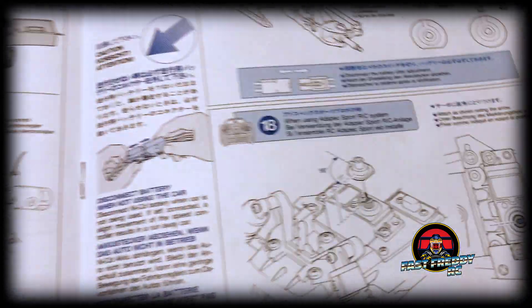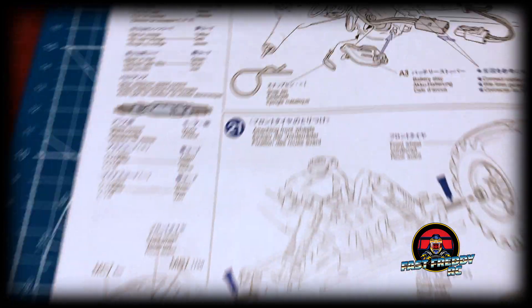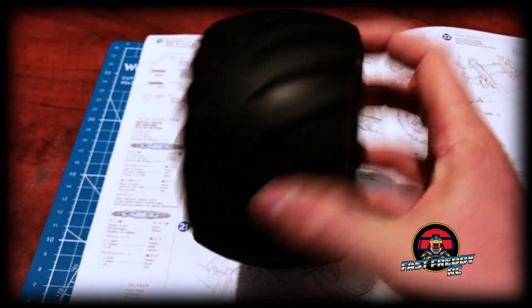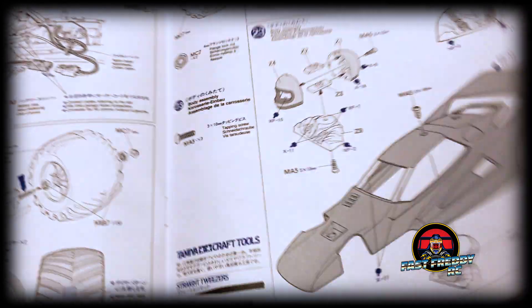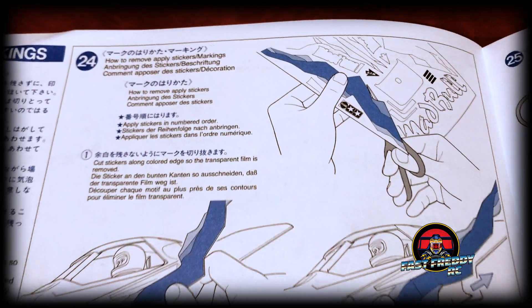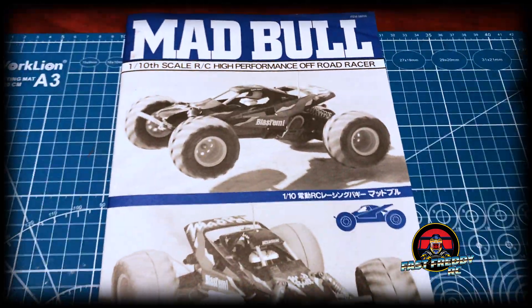Step eighteen involves the servo setup, and we'll get to that as we go along. Step nineteen is attaching the servo savers. Step twenty is attaching the battery stay. Step twenty-one we work on the wheels, which are already pre-mounted in this model. Step twenty-two attaches the rear wheels. Step twenty-three is painting — the body comes in white so I'm going to paint it black because I'm doing the box art. Step twenty-four is all the stickers, and step twenty-five is the final touches, including optional oil-filled shocks. That's essentially everything in this build.